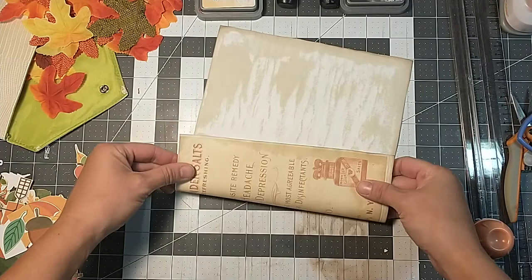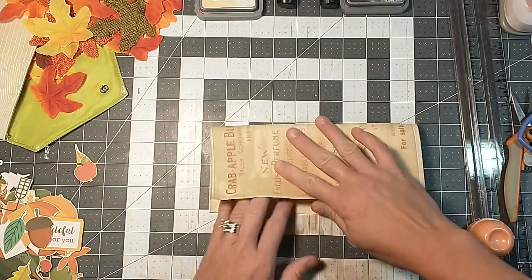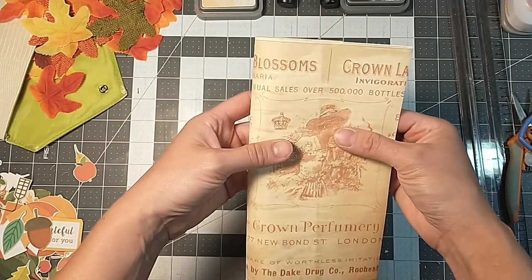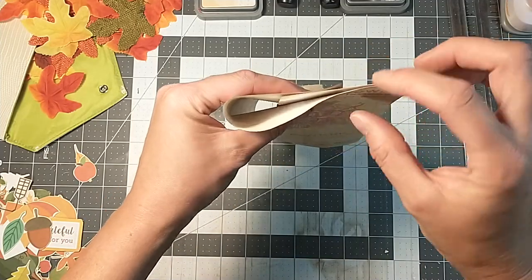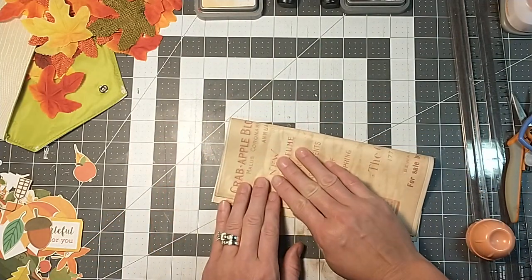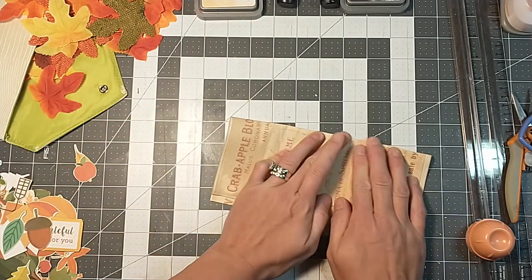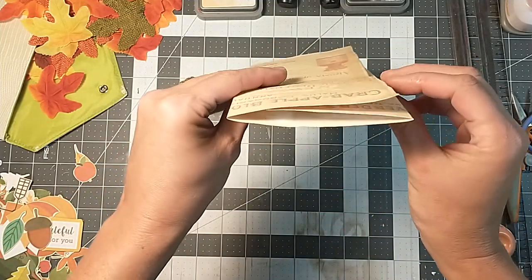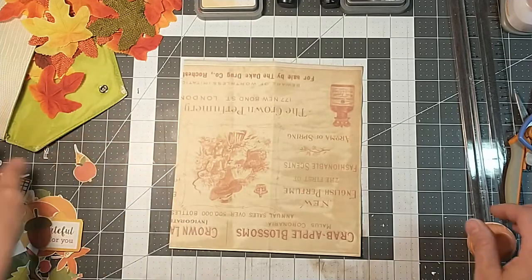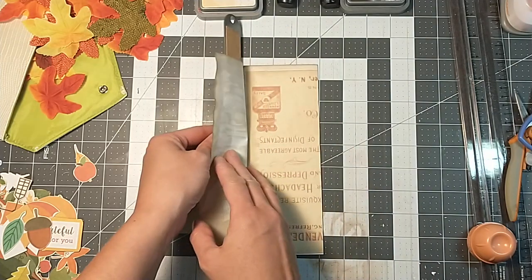I'm just going to take this one here. I'm not measuring — just eyeballing. I want to fold it so that I can see the pictures on the front. You just need to have enough room so that your pieces will glue. So let's just fold. Like I said, I'm just eyeballing, not measuring. So I've just folded my paper over and I'm going to trim away some of this excess here by just tearing it, making sure I still have enough to glue it down.